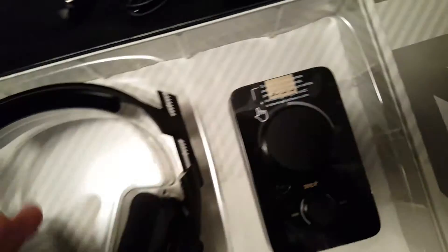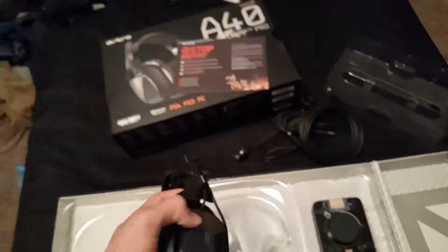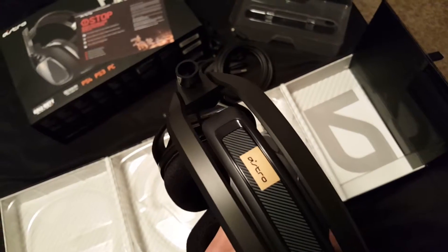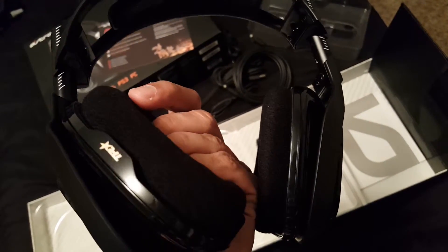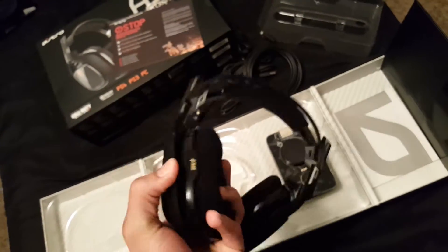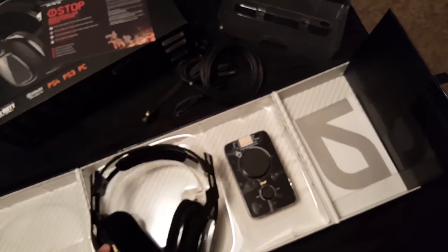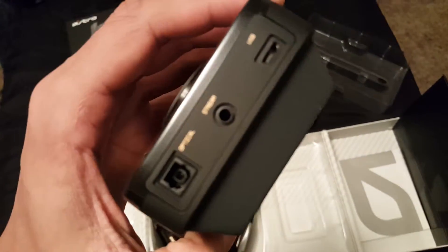These headphones are super high quality — I can't wait to get into these in-game and hear how good they sound. These look dope for real. One interesting thing I like about this mix amp is you can see the stream port and USB on it.